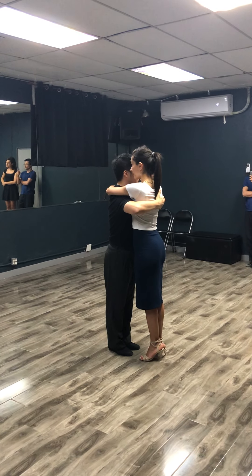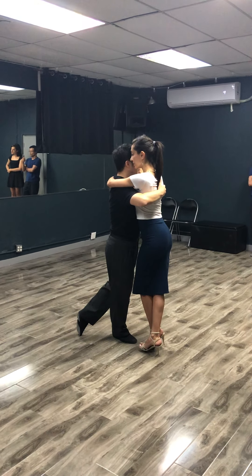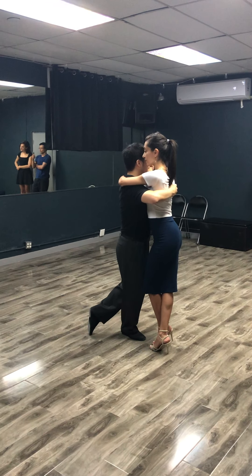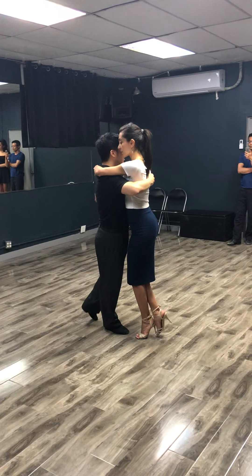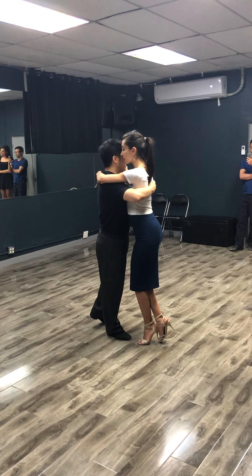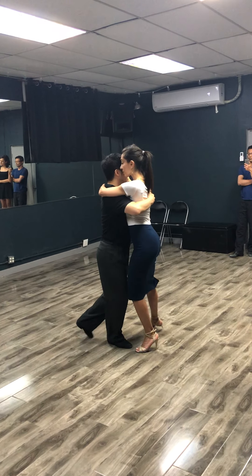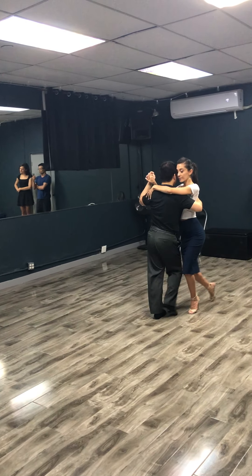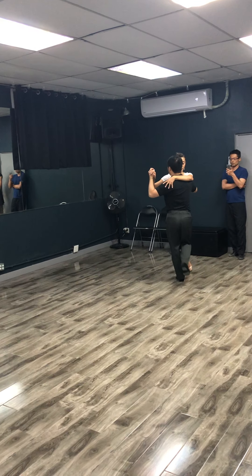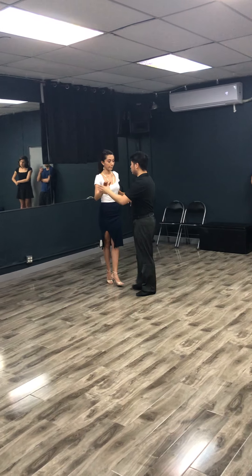We want as little physicality as possible with the energy we create together, and then we find our axis and move. It's not about bending downwards where my embrace drops — I want to keep my embrace up. I need to bend my knee using my hamstring and glutes mostly, bending in a way where my embrace does not drop. I still bend the leg to project using my standing leg, but I don't lose my embrace from the top.